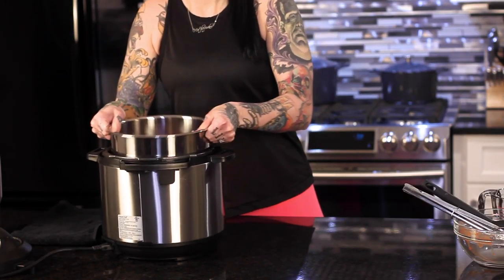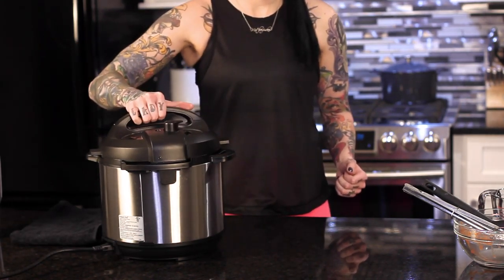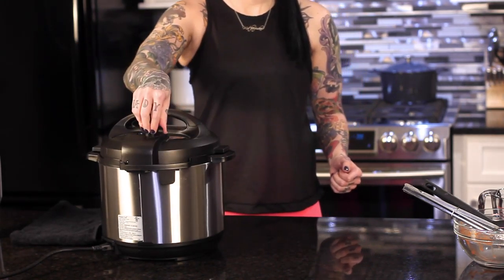Give the pot a good jiggle to make sure that everything's distributed evenly, and now it's time to cook. Put the lid on, make sure the rubber gasket is in there, twist it closed, and make sure that you close the steam valve. Set your Instant Pot to high pressure for 17 minutes and walk away.